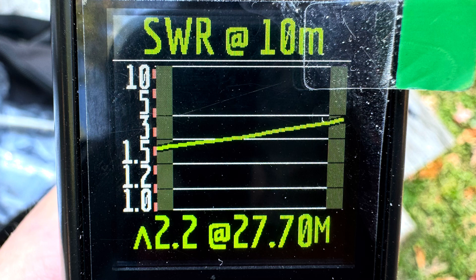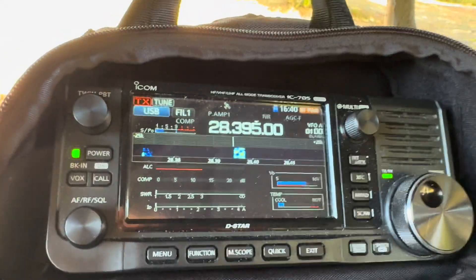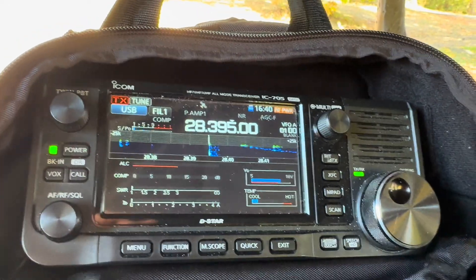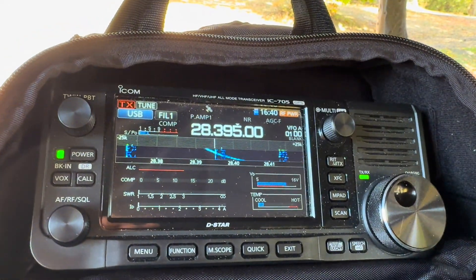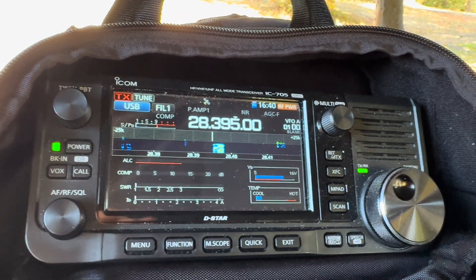The bands were in good condition, and I think you'll be impressed with how this antenna did. I worked a station in Northern Italy — Delta 5x7 — who gave me a 56/57 in Los Angeles. Good DX. 73.